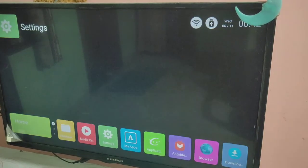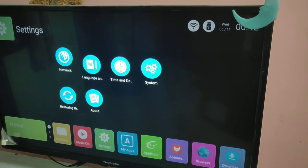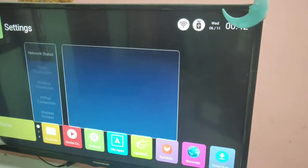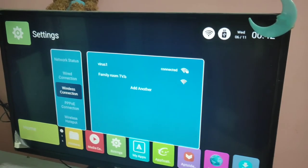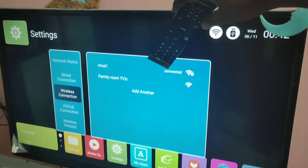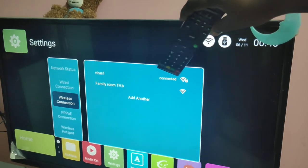First, we need to connect the TV and mobile phone to the same Wi-Fi network. You can see that this TV has connected to Wi-Fi network virus 1.